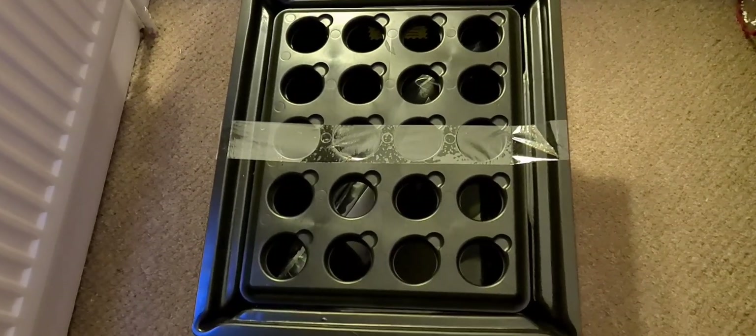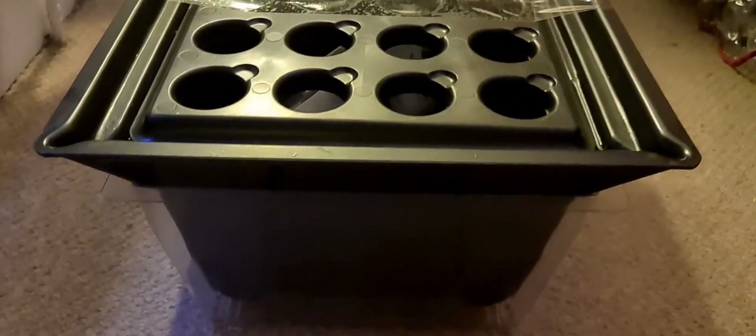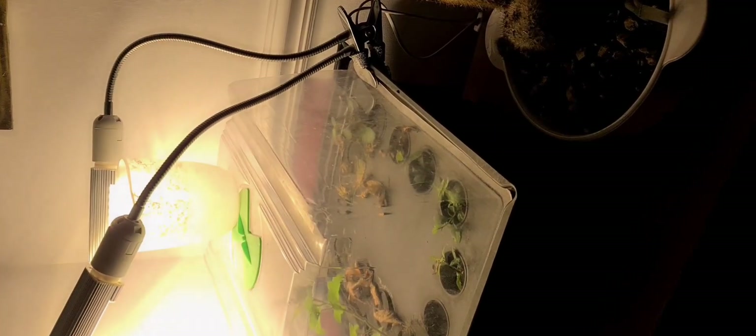I've ordered this off Amazon for around £80 at the time of filming, and as you can see this is how it comes. It's available in different sizes but here I've ordered the one that holds 20 cuttings. This is to replace my old one which held 12 because the pump has stopped working. I've had to fill the tank with water to keep my cuttings alive till this arrived, although some of them are thriving under these conditions.